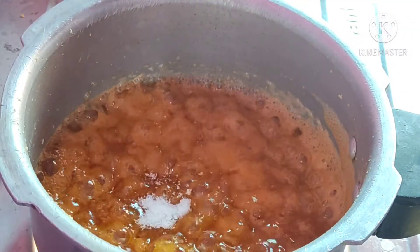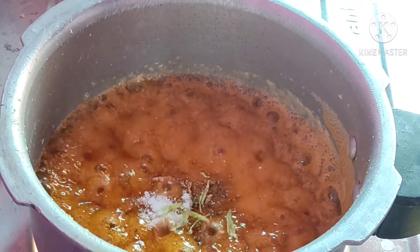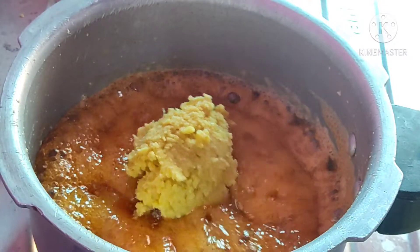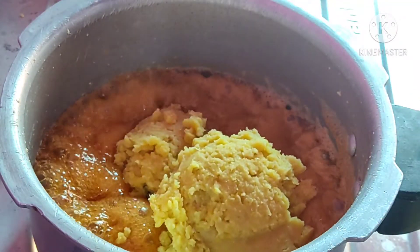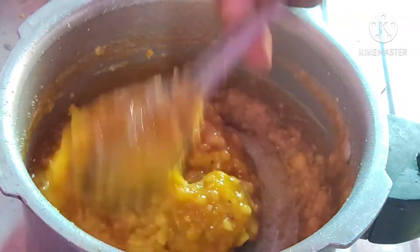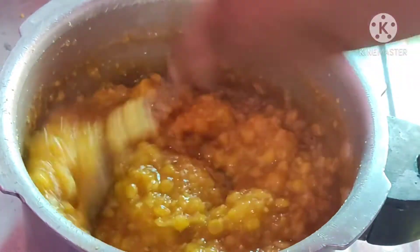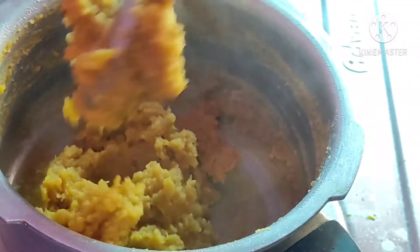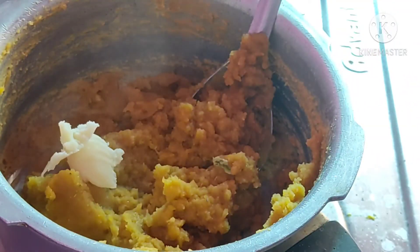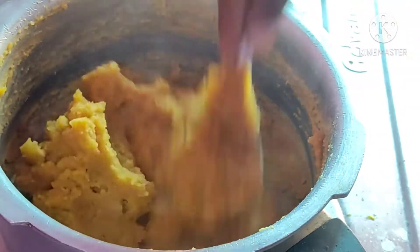Turn the stove on and let them cook. Once you're done, mix it up a little bit. If you're done, mix it up a little bit.